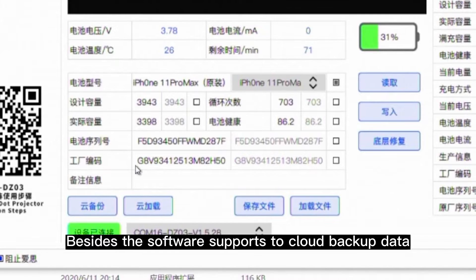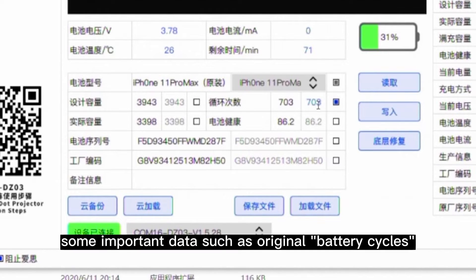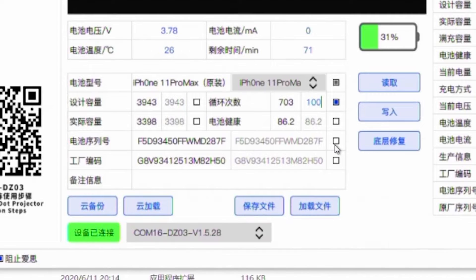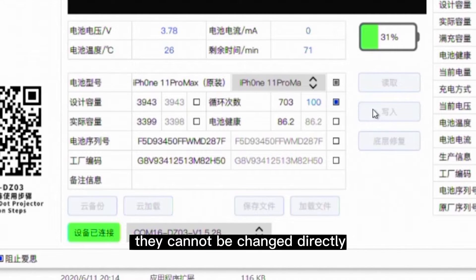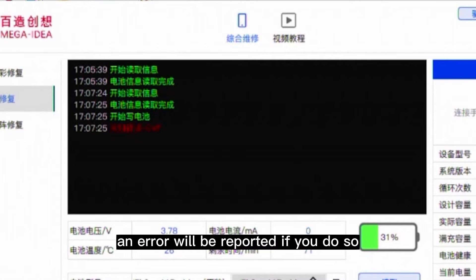Besides, the software supports cloud backup data, cloud load, write, and under-layer repair. Some important data such as original battery cycles and battery health cannot be changed directly. An error will be reported if you do so.